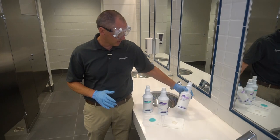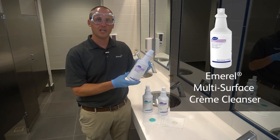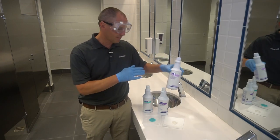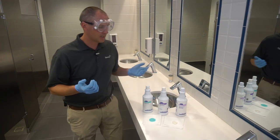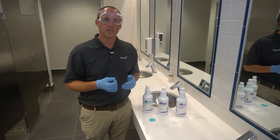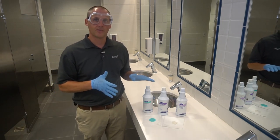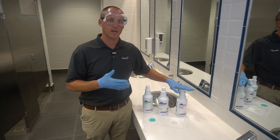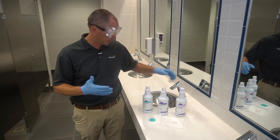So what separates these three? First of all, this one is Emerald Multi-Surface. It is acidic — a pH of about 2 — which makes it very good for inorganic soils like hard water, rust, and calcium buildup. But the acidic nature means you don't want to use it on marble or anything that might be acid-sensitive, so that's a key note to that one.